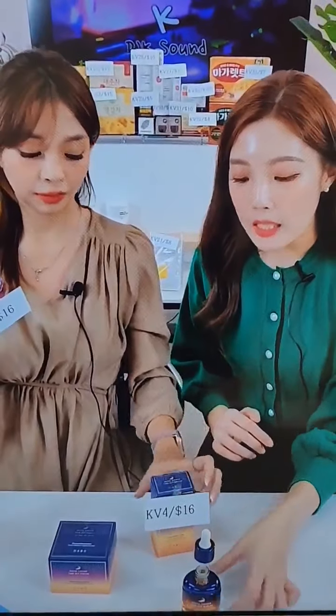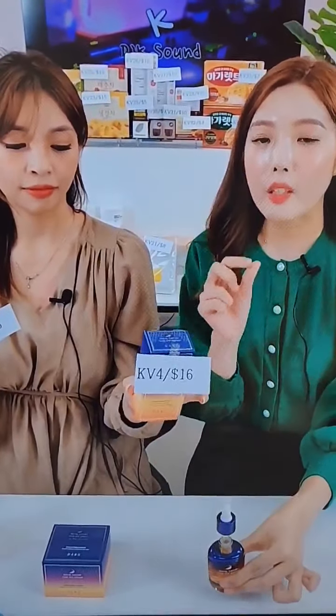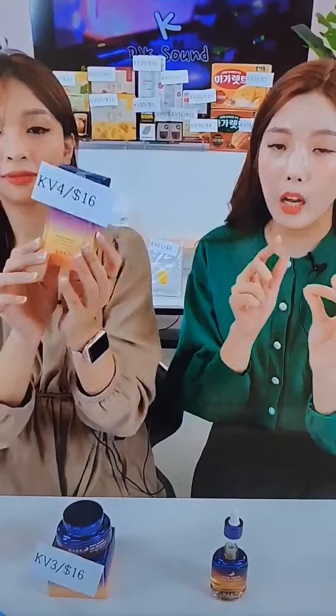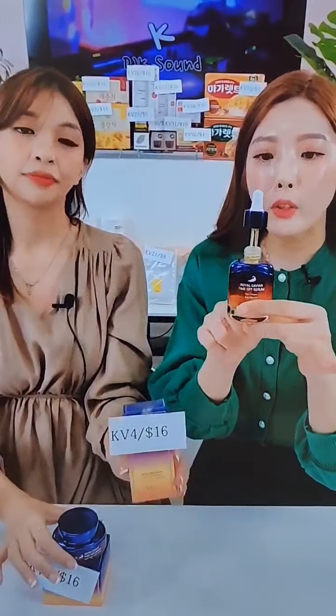My hands are getting like a baby right now. KB4 — what skin is this good for? KB4 is good for dry skin. Actually, the serum is good for all skin types because serum helps to make the water-oil balance. So it's not only for oily skin, not only for dry skin, not only for combination skin — it's good for all skin types, for day and night.